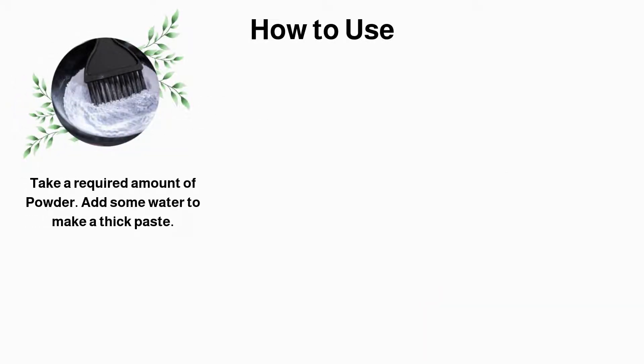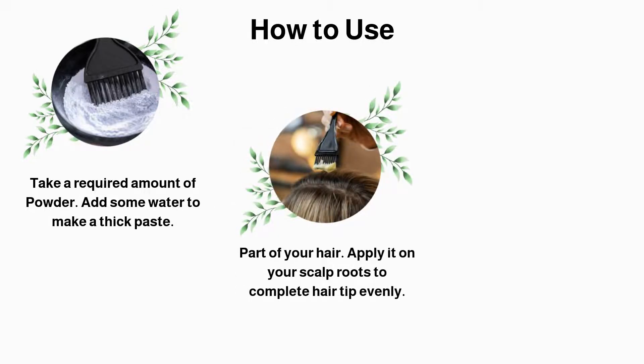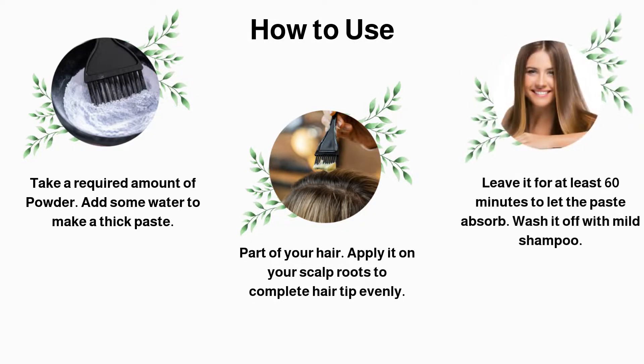Take a required amount of powder and add some water to make a thick paste. Part your hair and apply it on your scalp roots to complete hair tip evenly. Leave it for at least 60 minutes to let the paste absorb, then wash it off with mild shampoo.